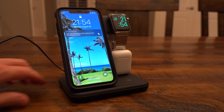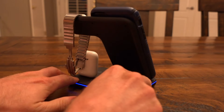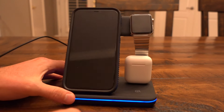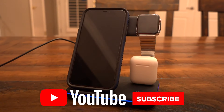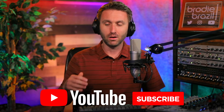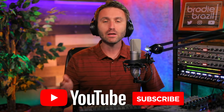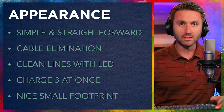I also like the fact that this charges three things at once and you can see them all at once. There's not something sitting on top of another — it's laid out very nicely. And last but certainly not least, this product has a nice, clean, small footprint. It doesn't take up a ton of space on a bookshelf, nightstand, or dresser. Anywhere you put this, it's small and compact. It doesn't take up much more room than it absolutely needs to.